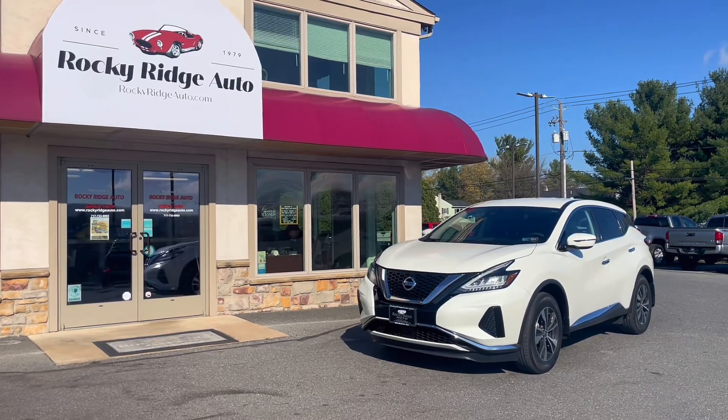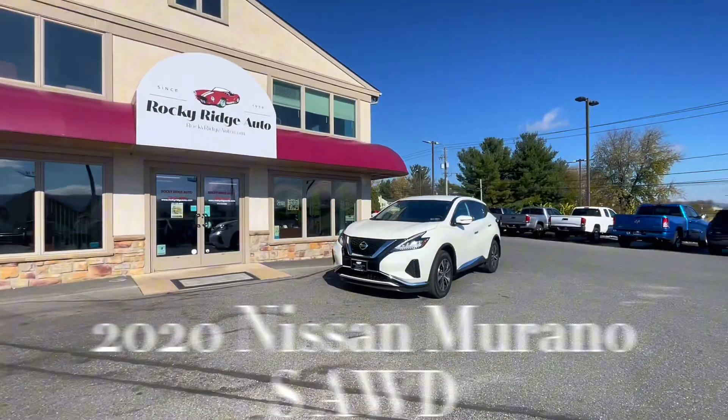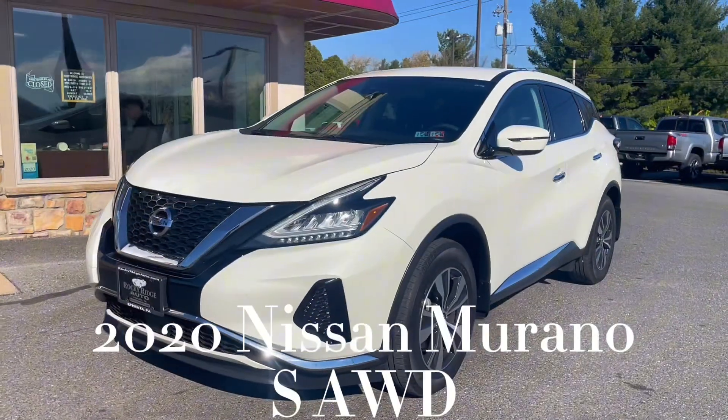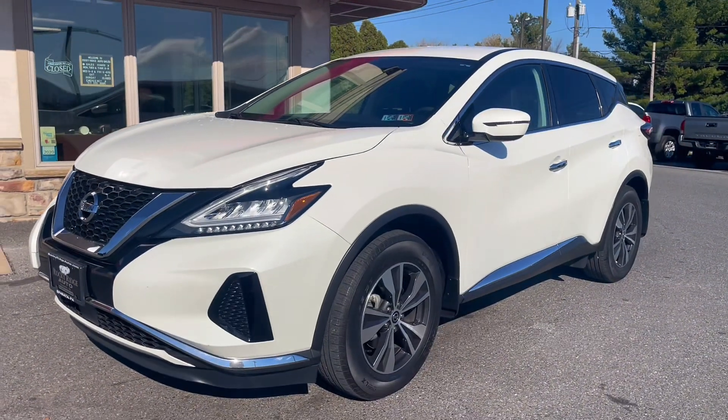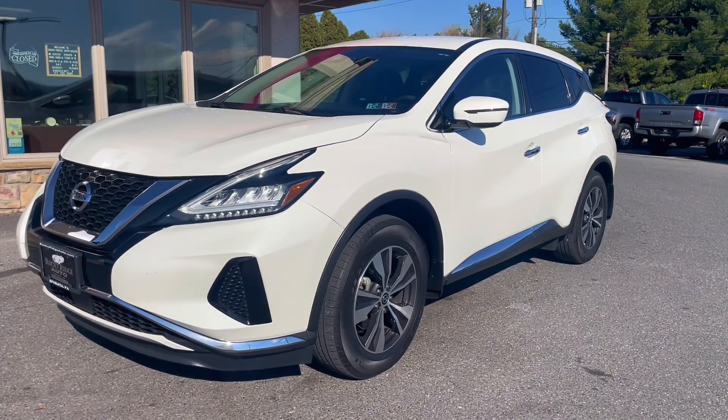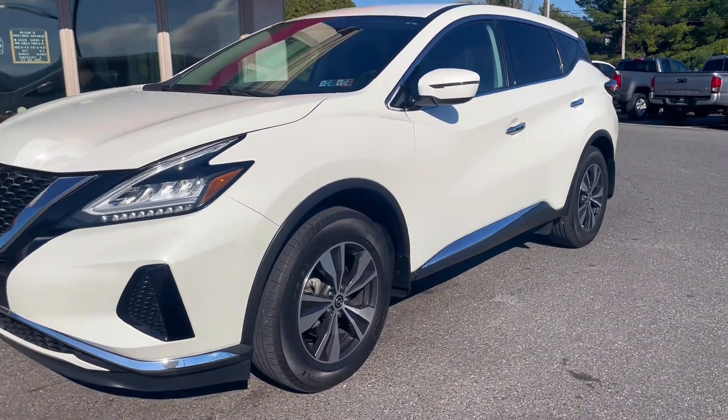Hello everyone and welcome back to Rocky Ridge Auto. Today I will be showing you this 2020 Nissan Murano S all-wheel drive in pearl white. Let's go ahead and check out the inside and all the safety and cool features about this Murano.